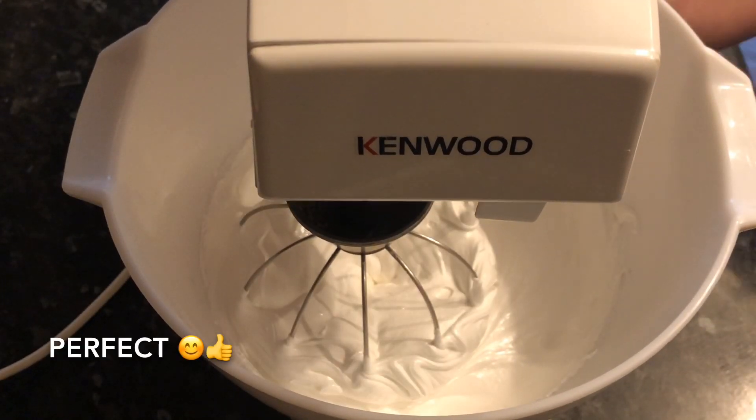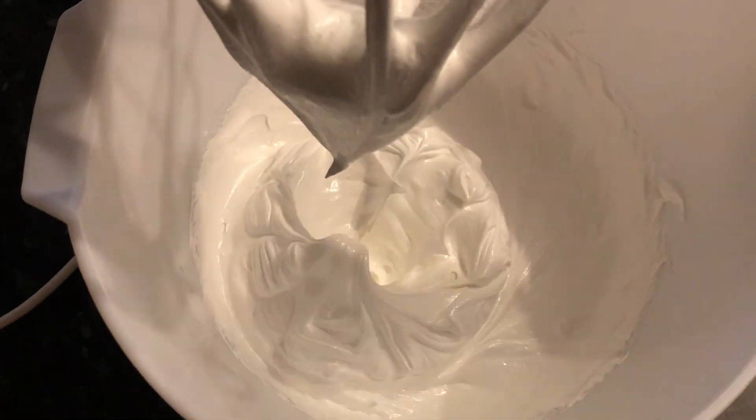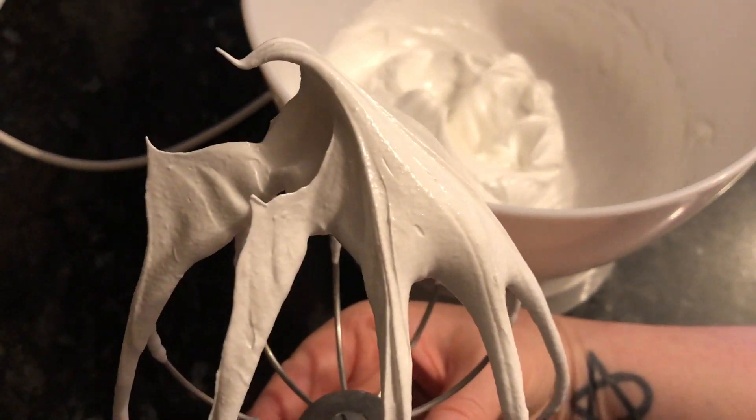When you're just about there, you can add in your flavoring if you're using it. I'm just using a wee dash of custard flavoring. The done meringue should be lovely and glossy and smooth, with nice stiff peaks standing up just like this.